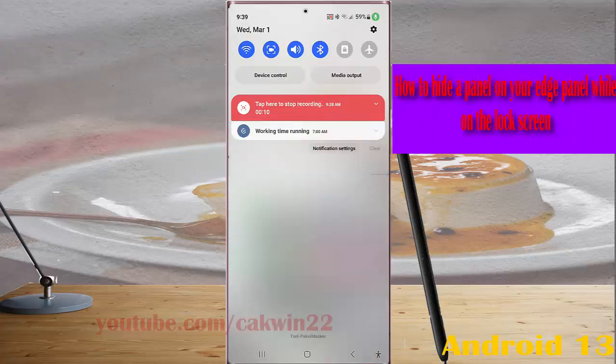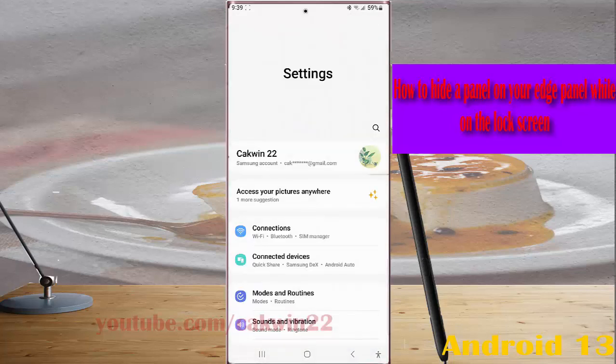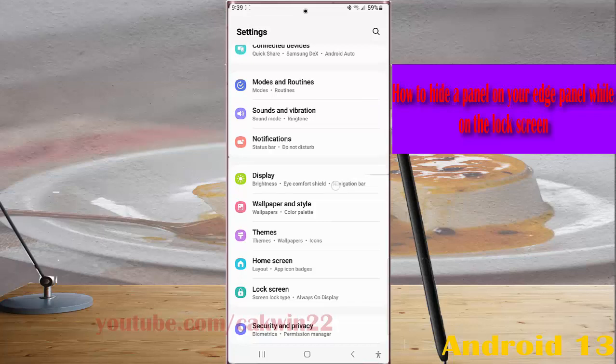Swipe down the top of the screen and then tap the settings icon. Scroll down the screen to find Display, then tap Display.